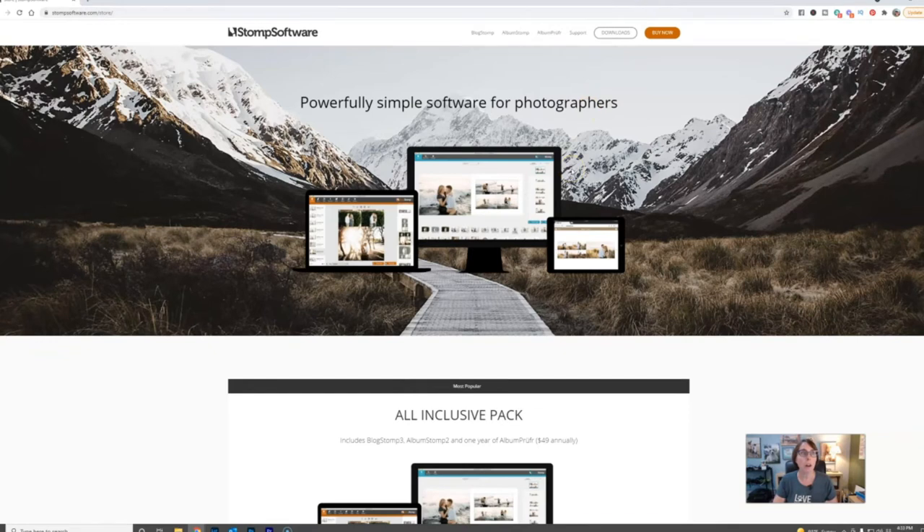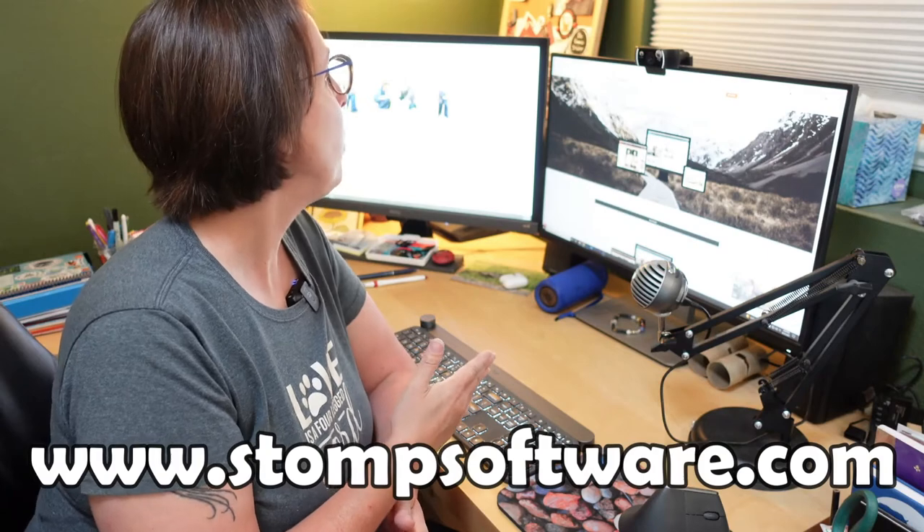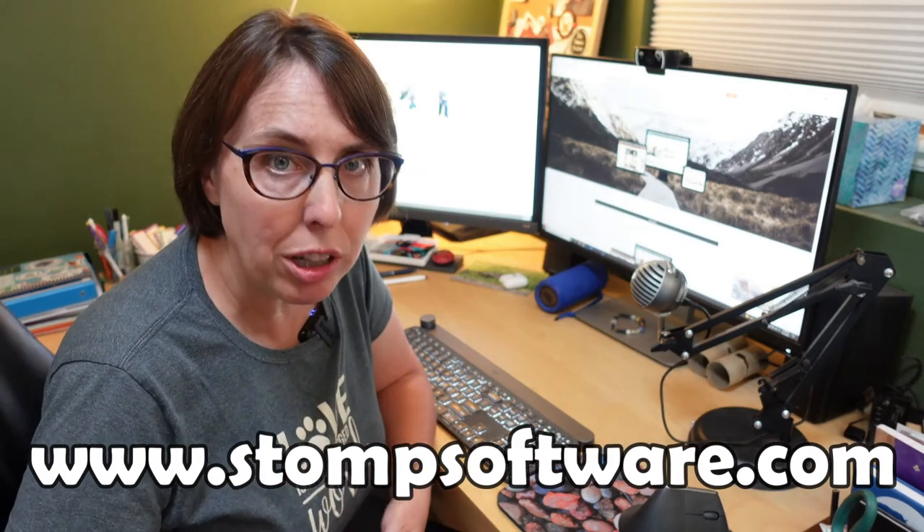We are using what is called Stomp Software. It's super affordable — I want to say it's about $159 flat out, not an annual fee. Take a look at stompsoftware.com — I'll have a link in the description as well. If you want to add on a product called Album Proofer, it's $49 per year, but it is worth it if you're trying to sell printed albums in your studio. It'll take your design and email it to your client, and they go to a special website to see what the layout is going to look like, make notes to you, and directly send you an email back to approve the album design. So definitely check it out. It's super easy.